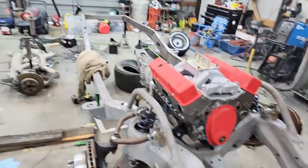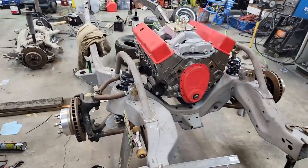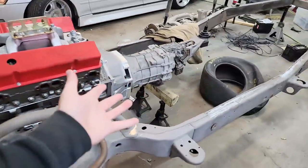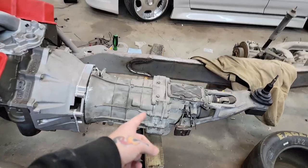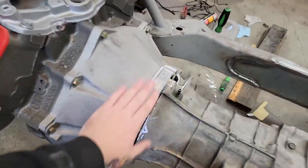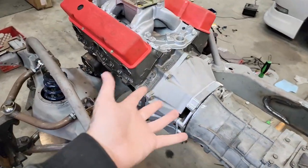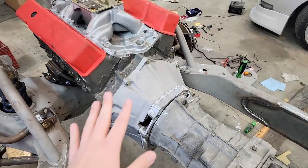I thought I would give you guys an update on that thing, which I think you guys saw in the last video. The cab was off of the frame, but I don't think the frame was sandblasted. Here we have the truck in its current state. The motor has been mocked up, and same with the transmission. This is a CD09 out of a 350Z, using the Collins adapter to mount it up to the small block Chevy. There's nothing on the inside yet — no flywheel or clutch — just because we don't really need it quite yet. This is strictly just for mock-up.